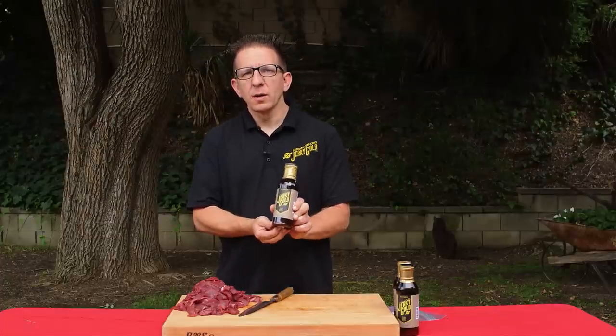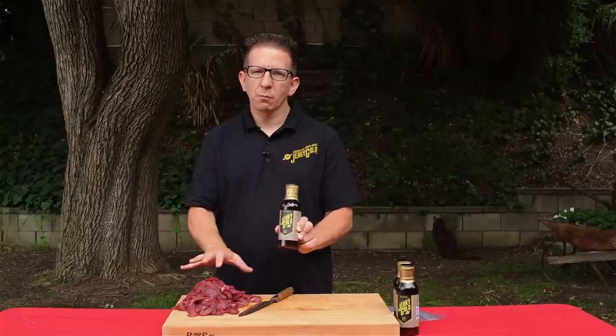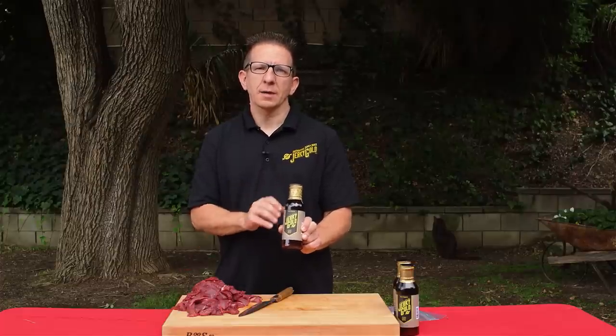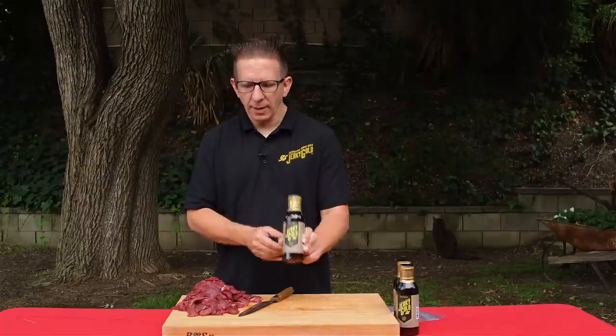This bottle will make three to four pounds of jerky. All you need to do is shake it up, place your jerky into a Ziploc bag, and toss it in the fridge for 12 to 24 hours. We'll go ahead and do that now.